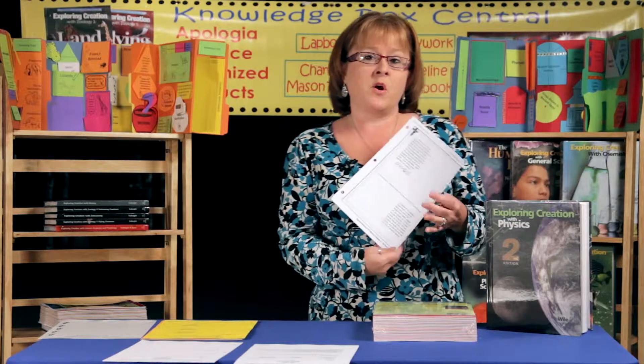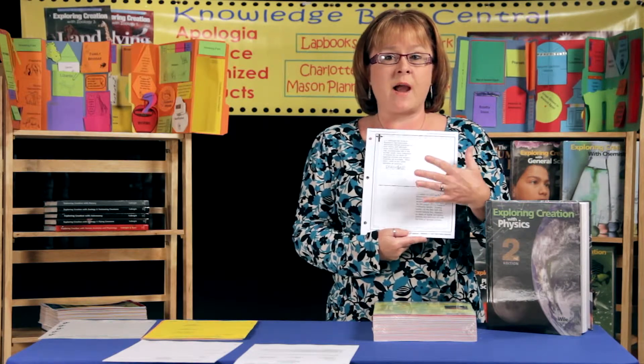The very first section is the 'On Your Own' questions. Your student will find that all of the questions have been typed out for them, and then there's a section for them to be able to actually write in their answers.